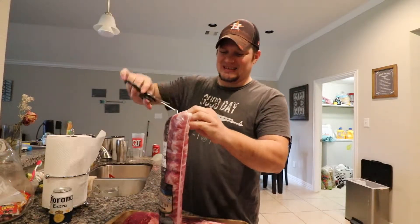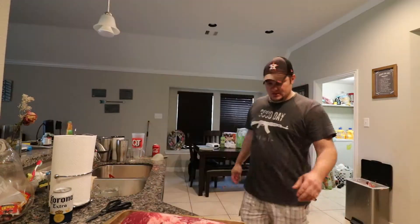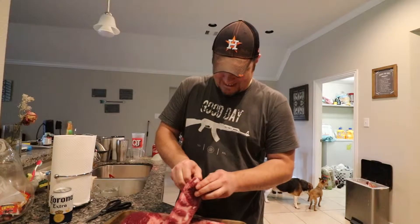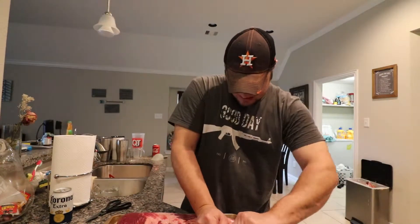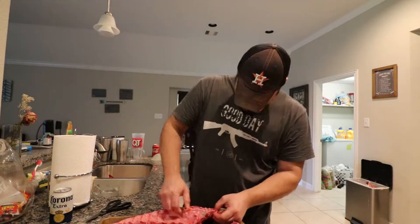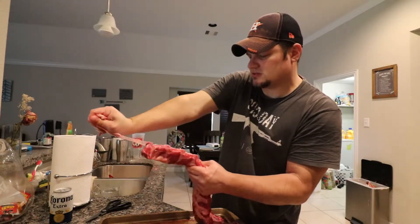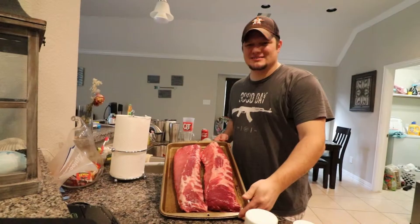It's not aiming at you. I'm making ribs. Alright, what do you want to do? There's a membrane that runs the back of the rib. We're gonna pull that off. If I can. Here we go. There we go. Yeah, see.